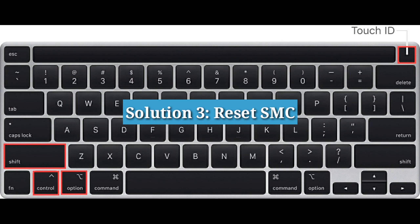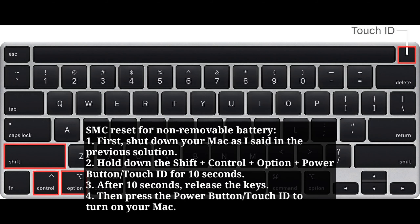The third solution is to reset the SMC. For a non-removable battery, first shut down your Mac. Then hold down Shift + Ctrl + Option + Power button or Touch ID for 10 seconds. After 10 seconds, release the keys. Then press the power button or Touch ID to turn on your Mac.